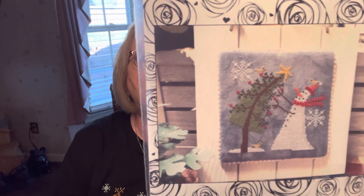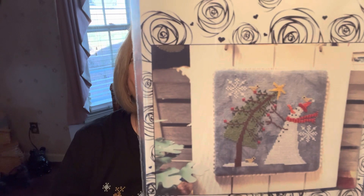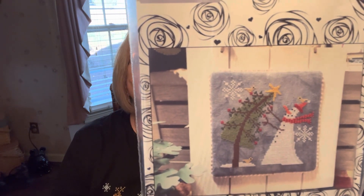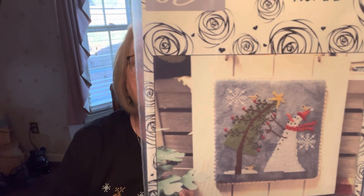They did this one on 32 count nocturne from Picture This Plus. It says the snowman is doing his best to decorate his tree for the holidays. It's quite windy outside, but now he can reach the tall branches. So I guess it was the wind after all.